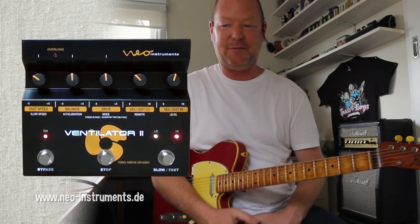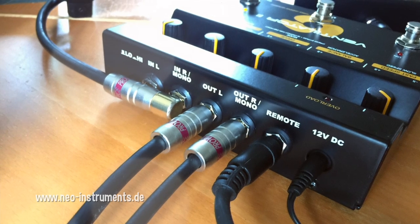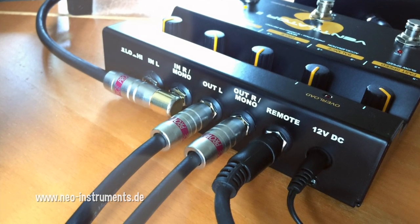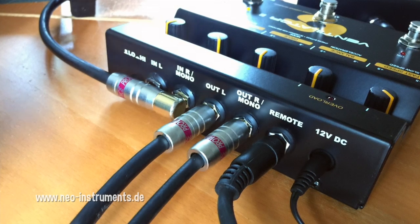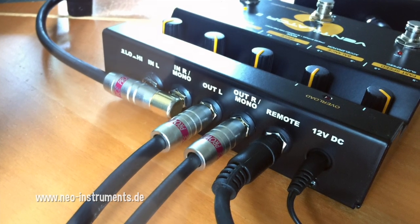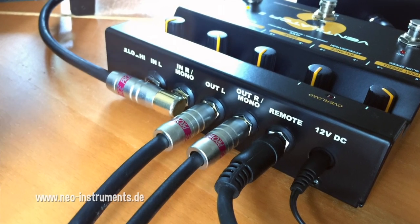It's just a wicked sound — I can sit here and play it for ages. I probably will once I hang up on you guys. It runs on 12 volt DC and wants about half an amp — 500 milliamps at 12 volt DC. Best to use the Neo Instruments power supply.